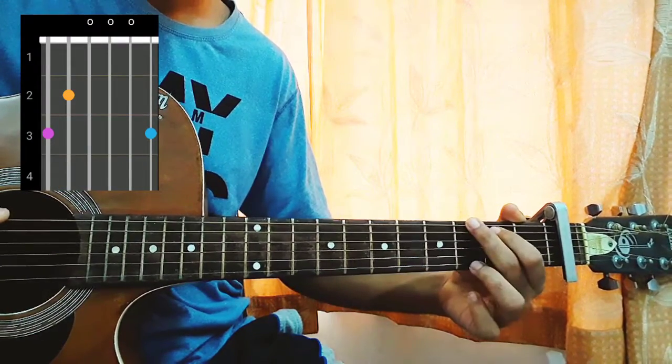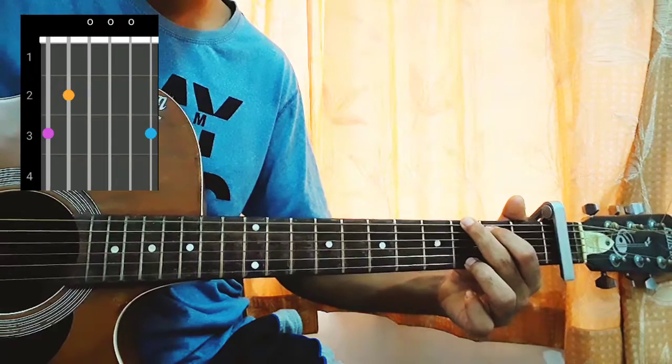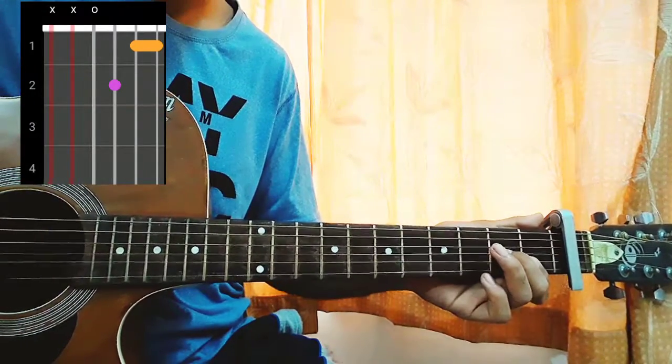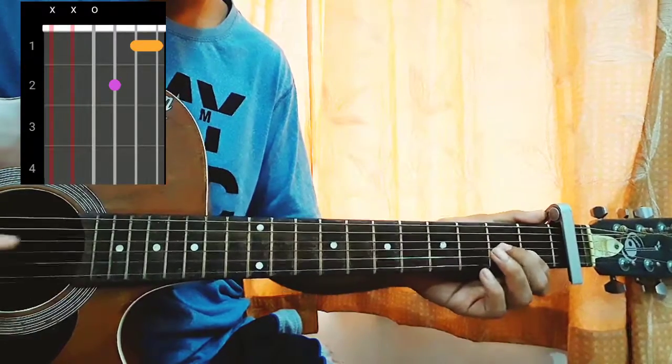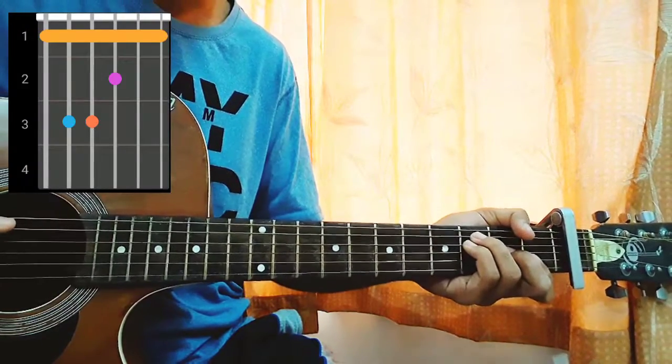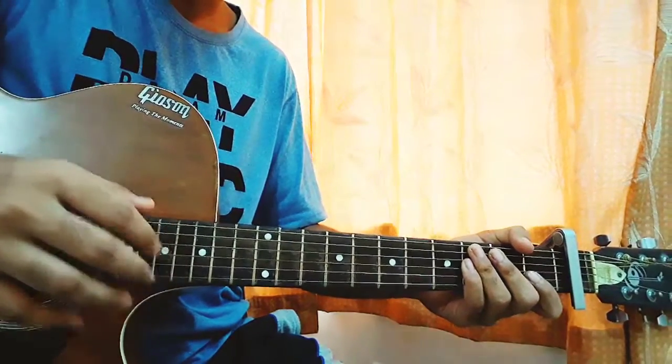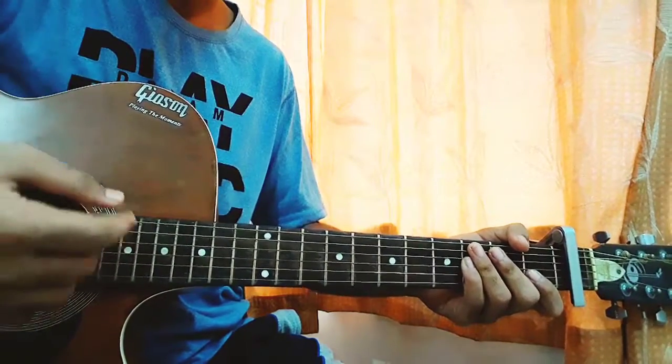G major: 3, 2, open, open, open, 3. D minor 7 which is: mute, mute, open, second, first, first — lovely chord. F: 1, 3, 3, 2, 1, 1. I'm actually finger picking at the moment, but obviously you can just do one down stroke per chord with your pick and that will be enough.